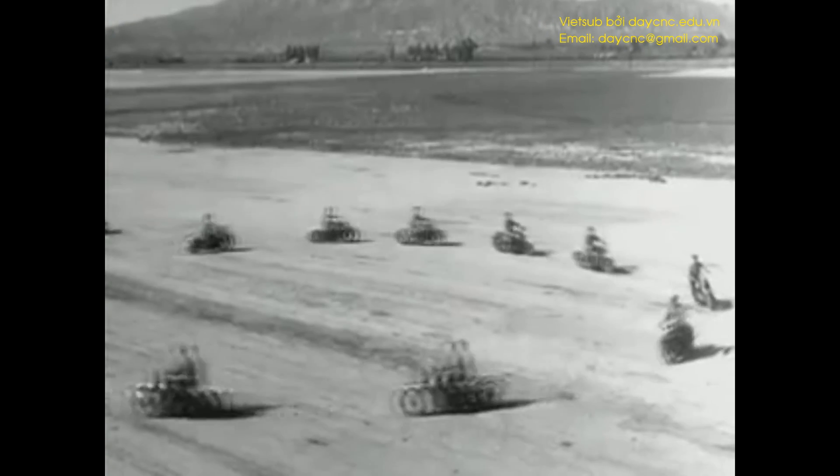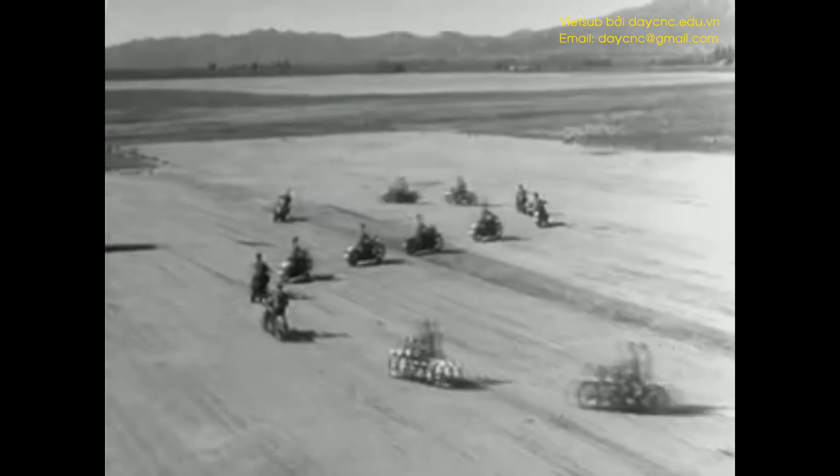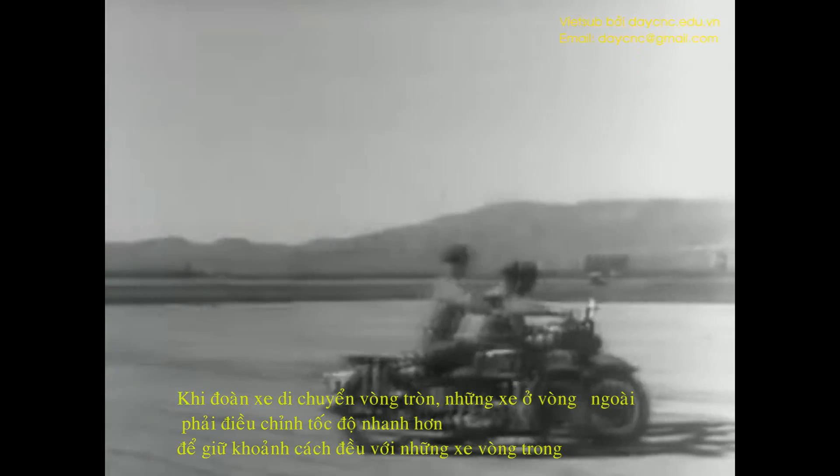Formations like these require long hours of intensive drilling and careful judgment.